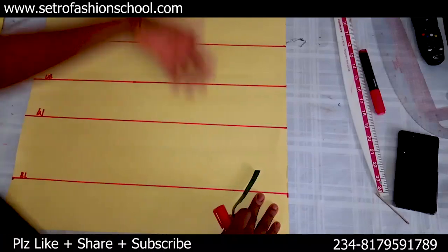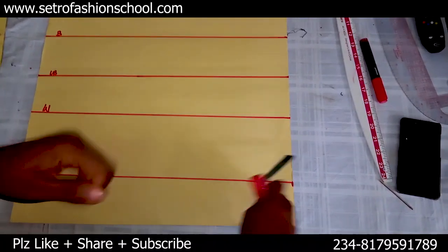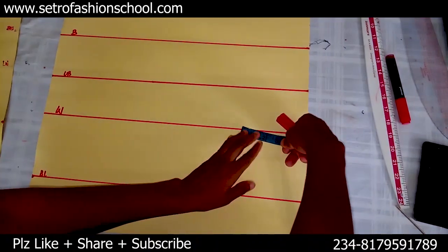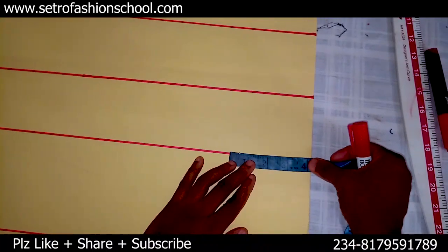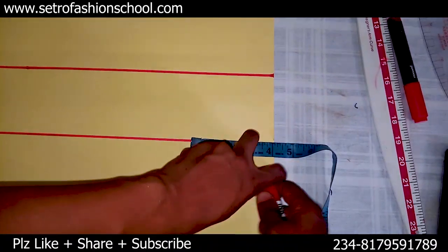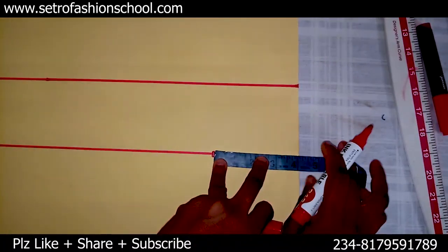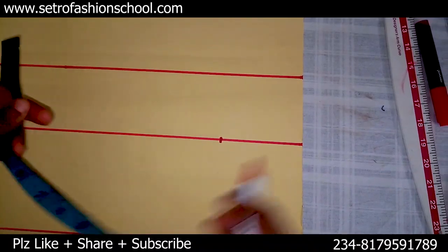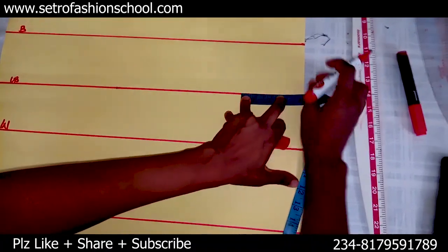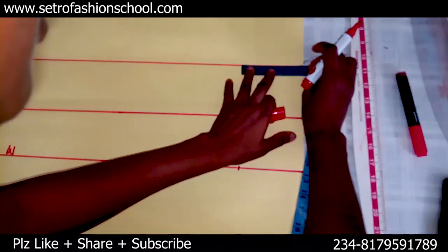So I'm going to start by inputting the darts. To input the darts — the normal dart before we get to the princess dart — it's so easy. I'll come to the waistline; I'm going to be using two-inch darts. My nipple-to-nipple measurement is eight inches, I divide by two, so I have four. Having four, from this waistline — or the underbust line, same for both — I'll get it across the bust line, the waistline, the underbust line.